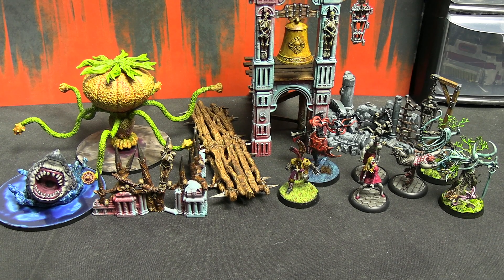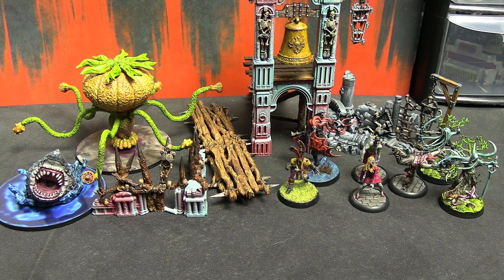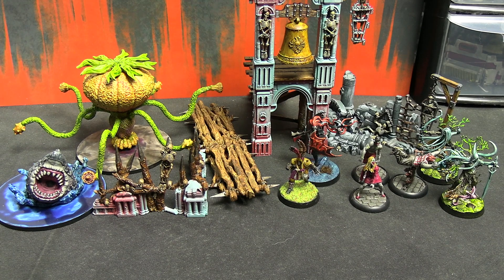Hello everyone and welcome back to another Getting Stuff Painted, my bi-weekly update on the models I've been painting for the games we cover here on the channel. It's another eclectic mix — we have two boss miniatures going from left to right from Resident Evil the board game, and a fair chunk of scenery for Warcry, not as much as last time but getting there.